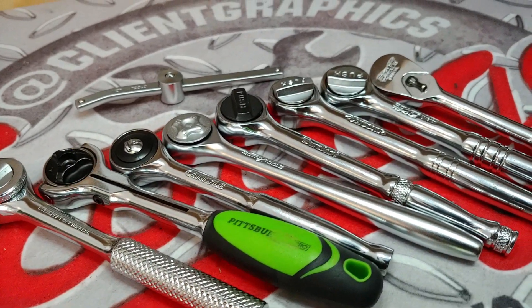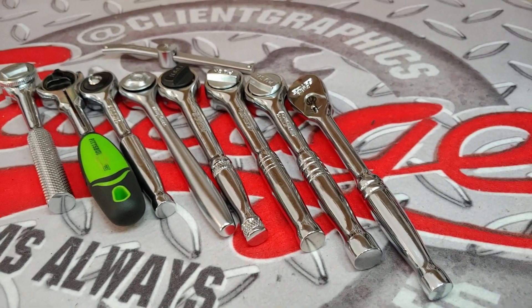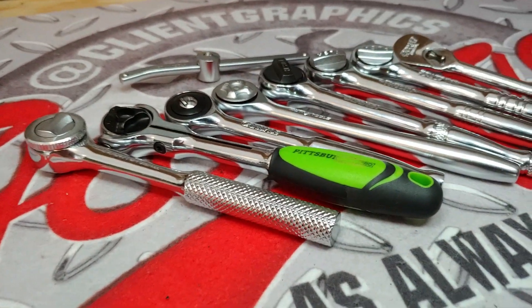Hey guys, what's up and welcome to my channel. My name is Chris and today we're going to do a failure analysis of what happened to these ratchets. If you missed my previous video, I'll link to it up above in the cards and you can check it out when you have time. So now let's go look at these ratchets and see how they failed.